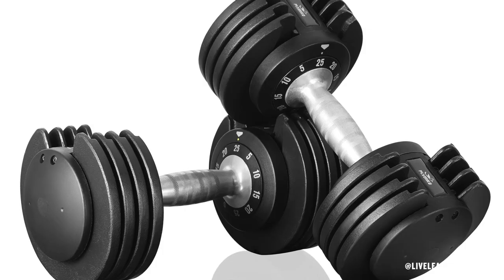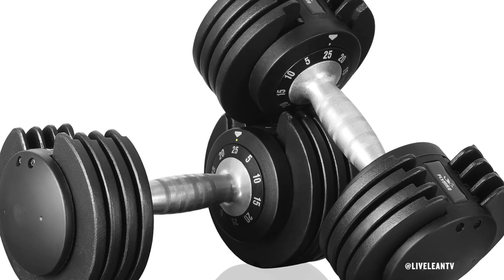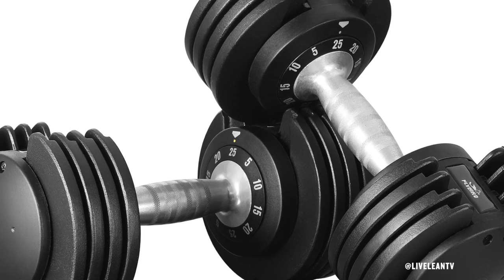I should also mention that if you don't need 55 pounds, they also have a lighter adjustable dumbbell set that goes up to 25 pounds, with weight increments of 5, 10, 15, 20, and 25 pounds.